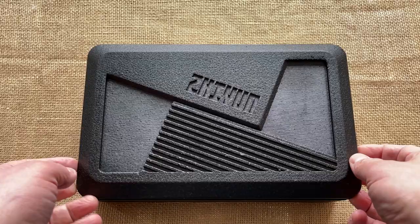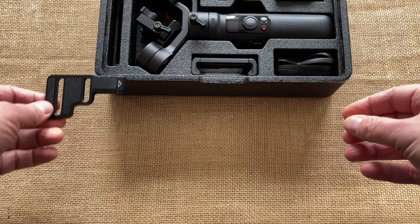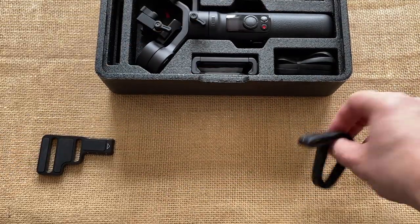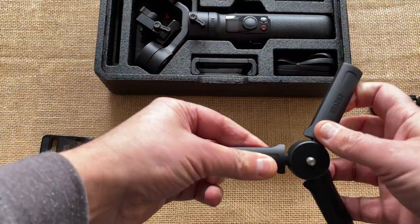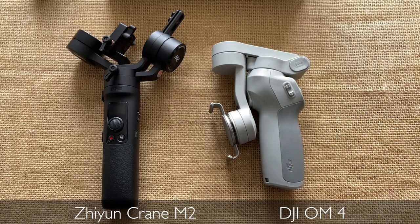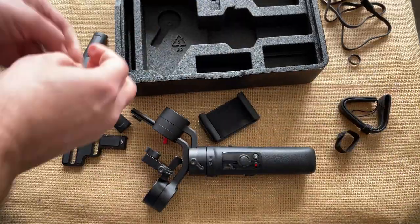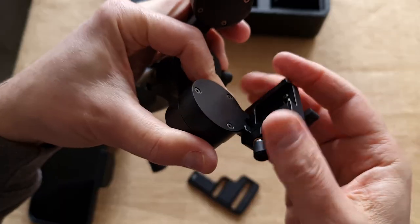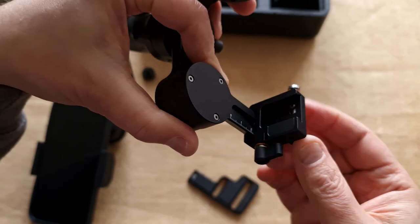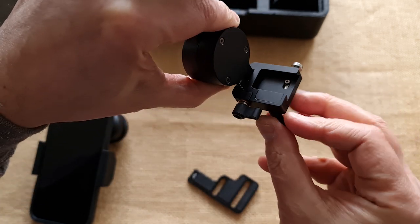The Zhiyun Crane M2 is what's known as a hybrid gimbal. It's designed for smartphones, action cameras, and small mirrorless or DSLR cameras. The gimbal itself is actually pretty small. When it's folded up, not too much bigger than a DJI Osmo Mobile 4. Not too heavy either. But when it comes to balancing, the gimbal is a bit more complicated than the DJI. There are like 5 or 6 parts which need to be maneuvered and finely adjusted to get the camera well balanced. If it's not well balanced before you power on, the gimbal will sound an alarm and shut down.